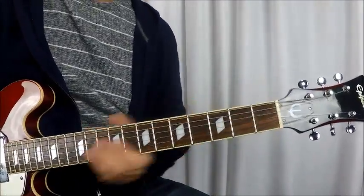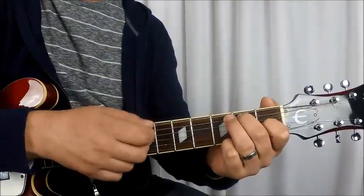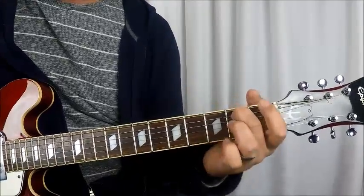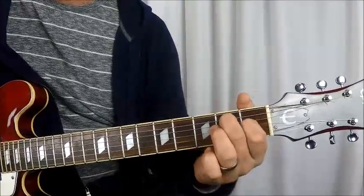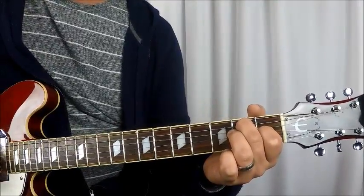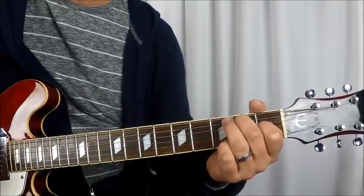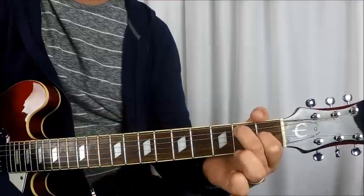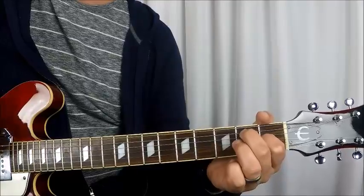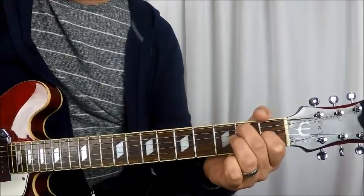Your chorus is done four times. What we're going to do is open E string, then we're going to do an E7 chord — which is 2nd fret on the A string, 1st fret on the G string, open E, 2nd fret A, open D string, 1st fret G, and then open B, open E. That's your E7 chord.